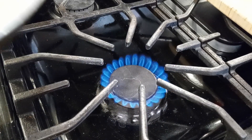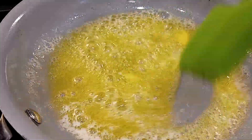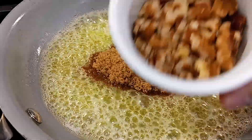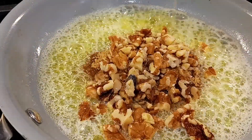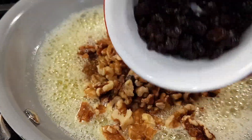All right, let's move on to the dessert. Get a pan on over low to medium heat. Place two tablespoons of butter in there. As soon as that's melted, pour in two tablespoons of brown sugar. Then add a quarter cup of chopped walnuts, a quarter cup of chopped pecans, and a quarter cup of raisins.